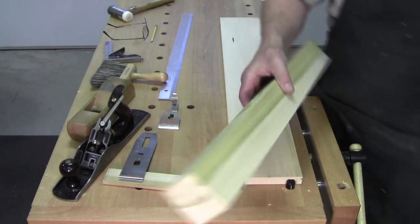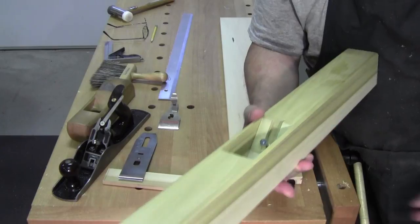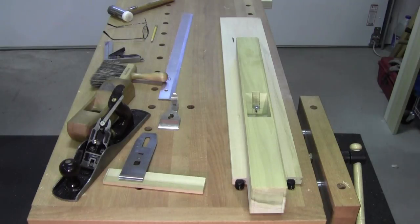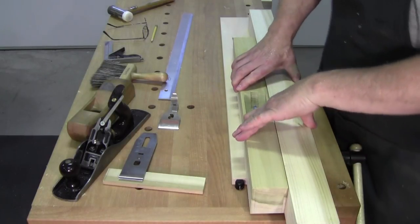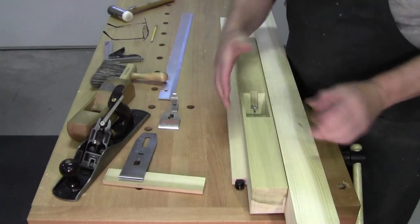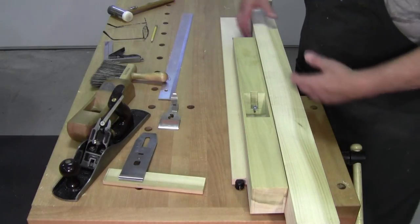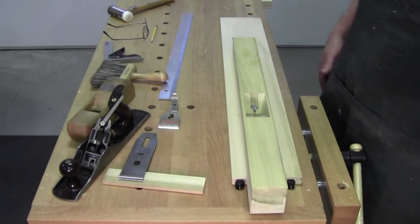So what did I do? I re-sawed that piece of 3¼ inch that I had and made 2 quarter-inch cheeks and glued them on. Here's a tip: when you're gluing them on, make sure you have a flat surface to work off of that's protected from glue, and use straight, thick clamping cauls because you want even clamp pressure on both sides so that you get a good, tight glue joint the whole length. I had 2 of these and probably about 9 clamps.